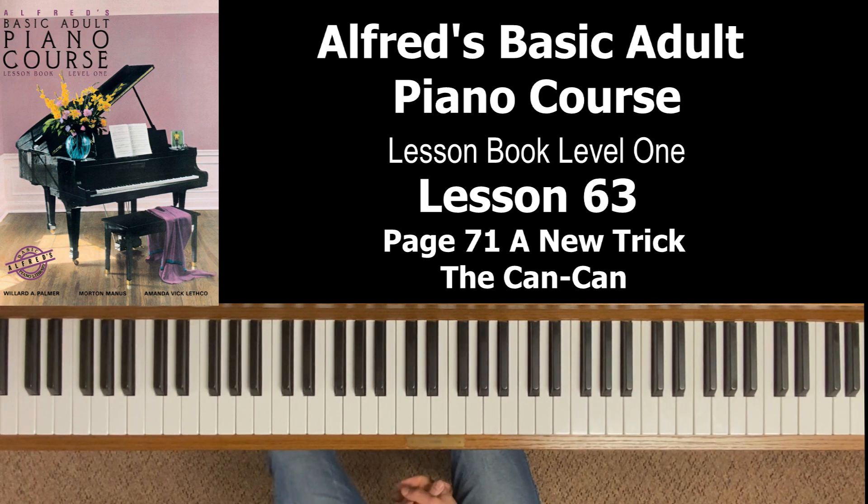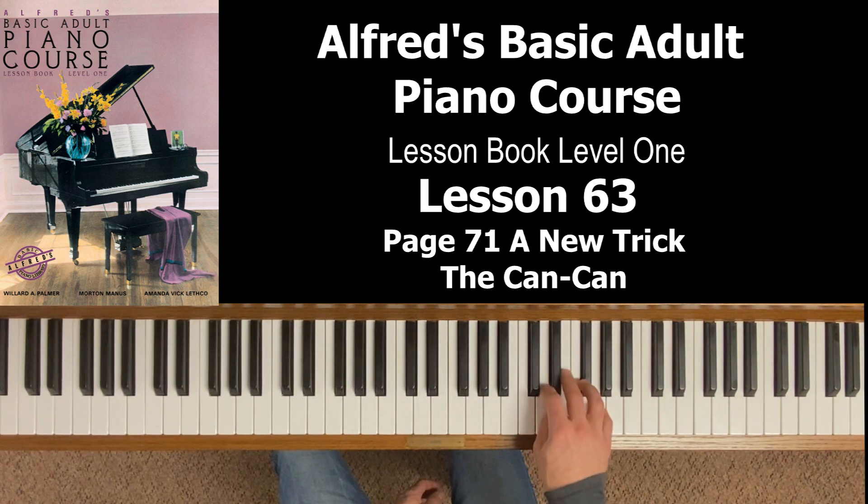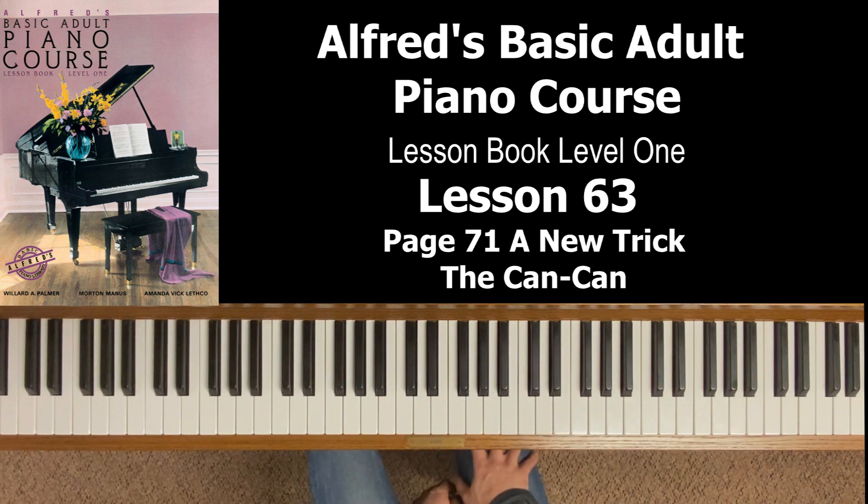I think that covers everything. Get used to the changing of fingers on the same note — that's a handy tool from here on out. Continue being smooth and accurate with your fingering in the G scale. The rest is learning how to play this particular piece and coordinating the hands, which is a tricky one. Alright, I wish you all the best — any questions or comments please leave them in the section below, and I look forward to seeing you in the next lesson.